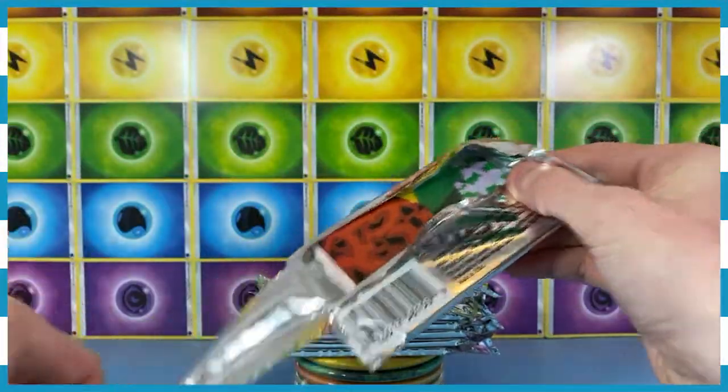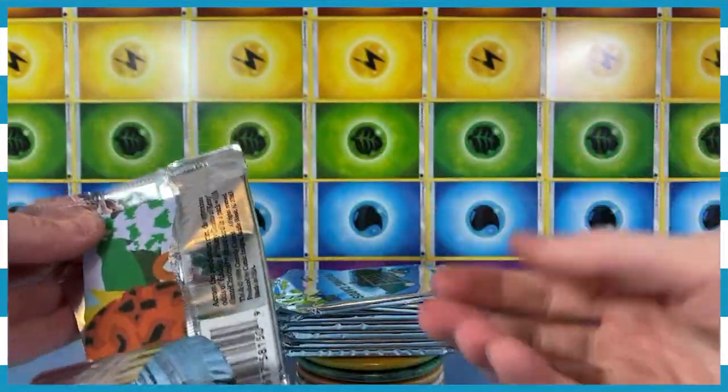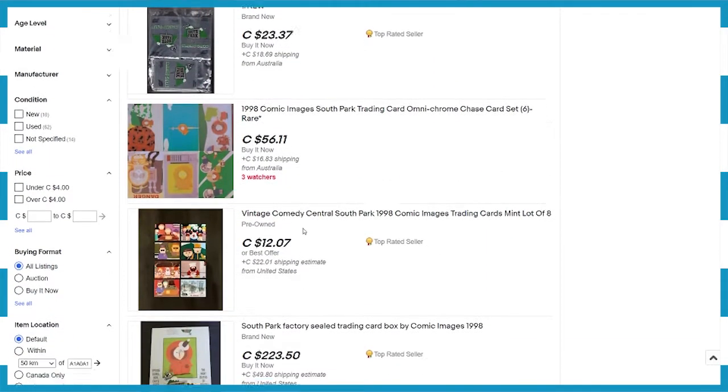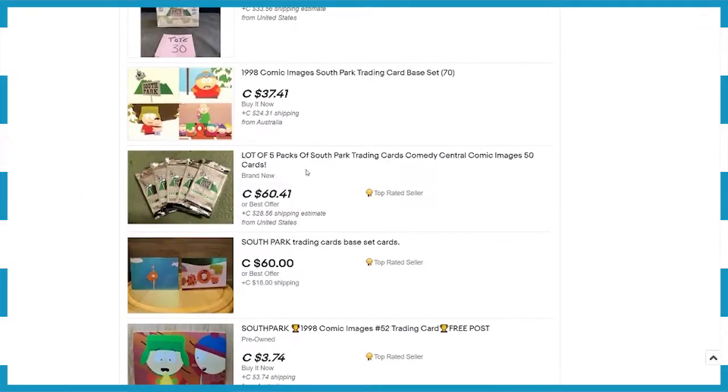We're not going to keep them vintage or anything because I don't think they're worth anything. Based on all the research that I've done — look, it's all on the screen. Thank you, Editor Tyler, you handsome devil. So yeah, the prices — I can't really tell. I don't know if these cards are really worth anything. That's why I'm opening them.